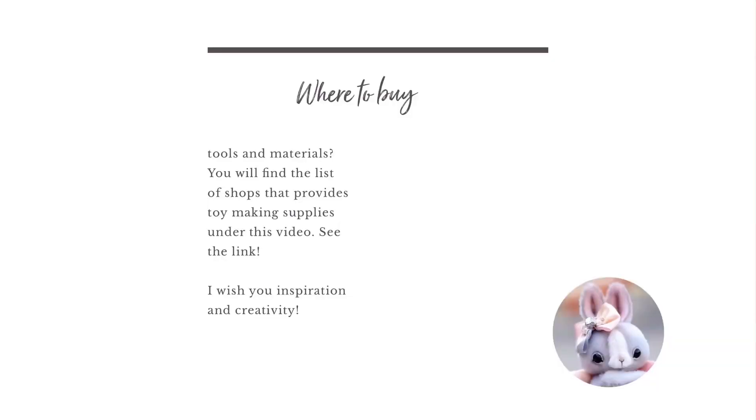You will find the list of shops that provide toy-making supplies under this video. See the link. I wish you inspiration and creativity.